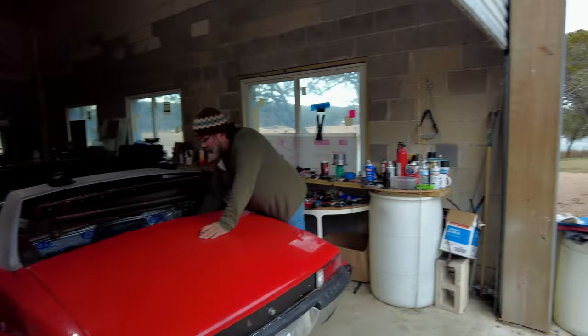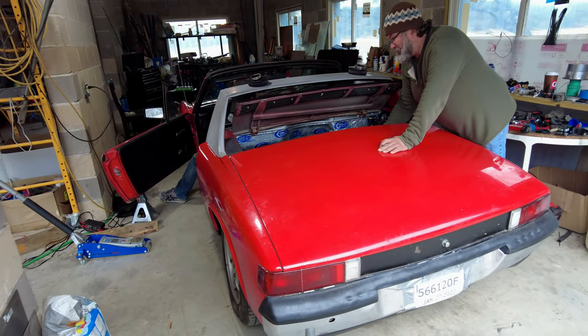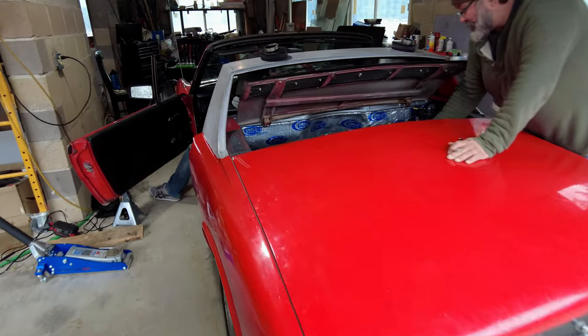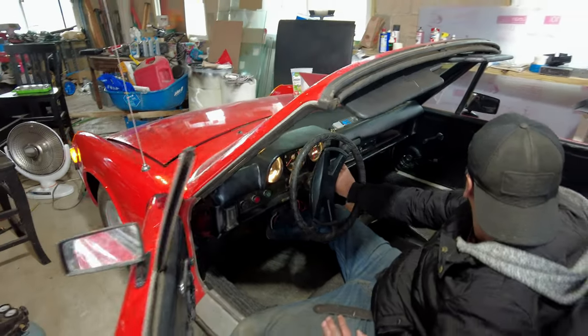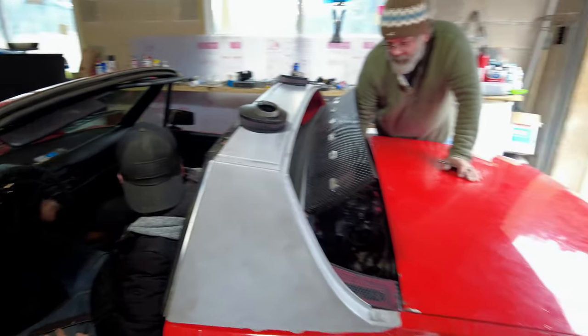All right, we made it, we're here! Oh nice — so there it is. It's shooting out the top, so it's a super sweet little Porsche. Some super bright dash lights — that's not good.